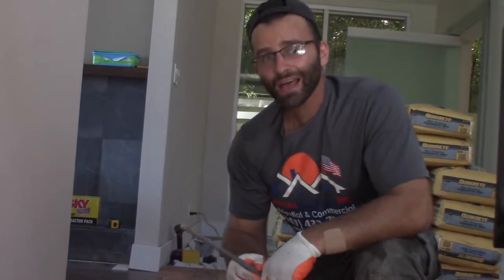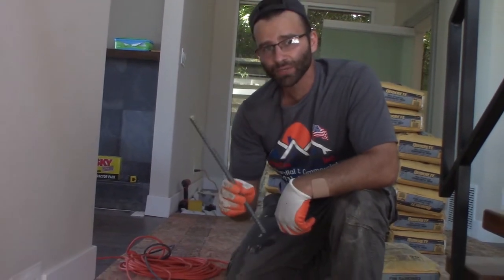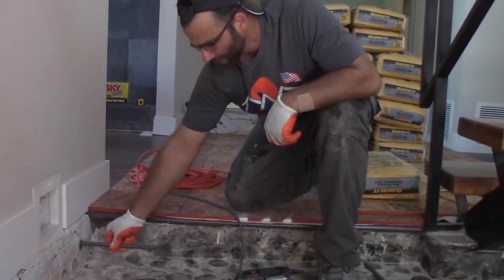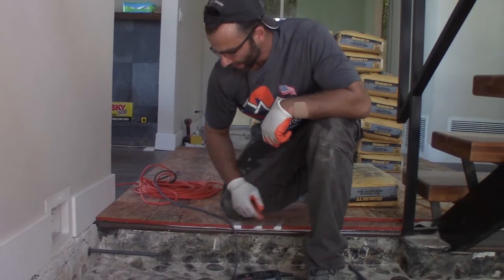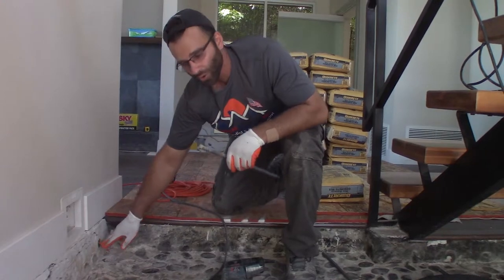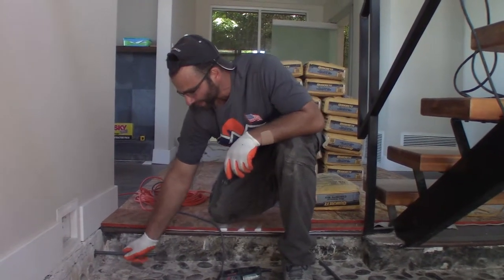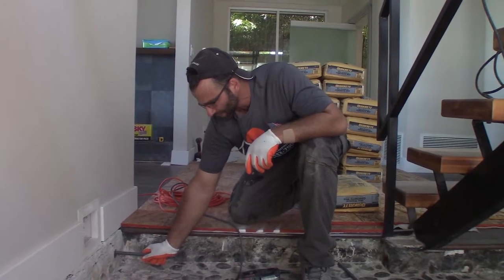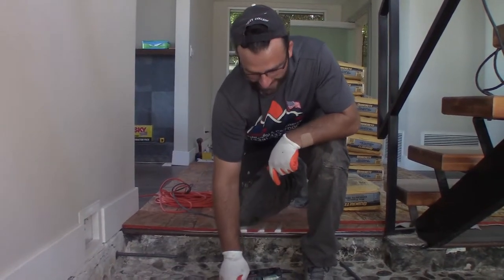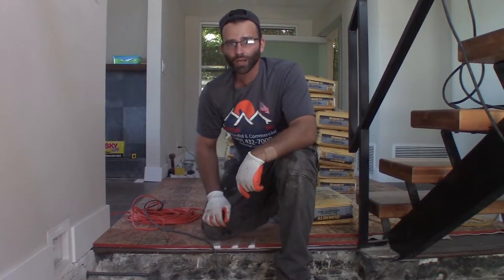Now that I have a hole drilled into the foundation, I'm going to go ahead and test my rebar — make sure it fits in there at the height I want roughly. I want to clean out the hole before I put the epoxy and set the rebar in there. You're going to want to hold it for a little bit until it sets. Once that's all set I'm going to put the wire mesh on top and start pouring concrete.